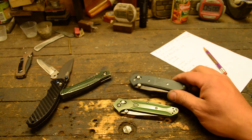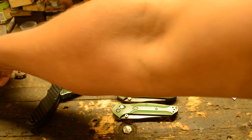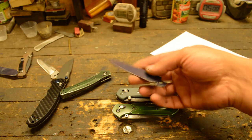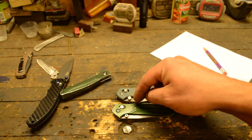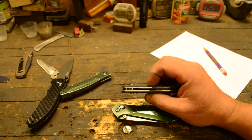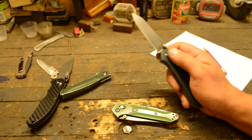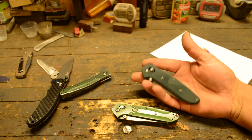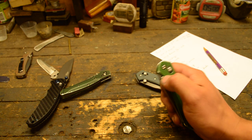You can see how much larger this build is compared to a standard one. When you scribe a line around an object and grind to that line, the pattern grows a little bit — that's why this one is bigger. It's also a bit thicker because of the full liners. I'll probably start making these a little smaller, because this one feels like a beast. For guys who like tactical beastly knives that's cool, but I'm not a tactical kind of guy — I just want a nice classy folder for everyday carry.